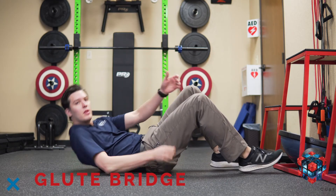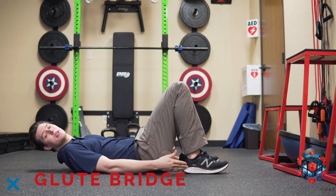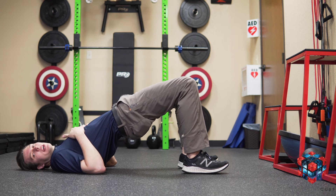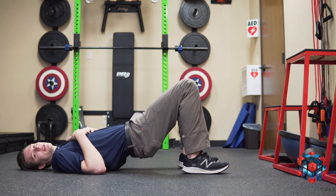Glute bridge will begin on your back. You're going to push your heels into the floor while driving your glutes up into the air, holding at the top position for a second or two before slowly controlling back to the start position.